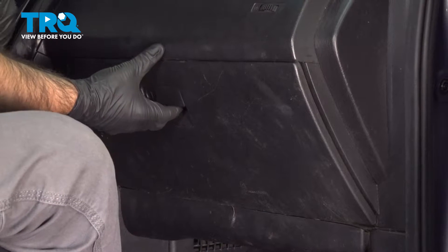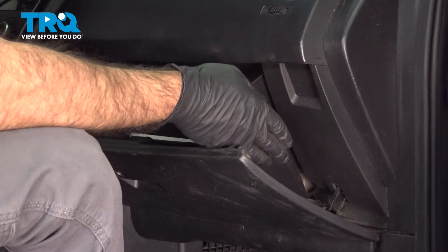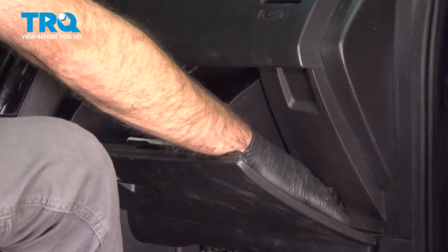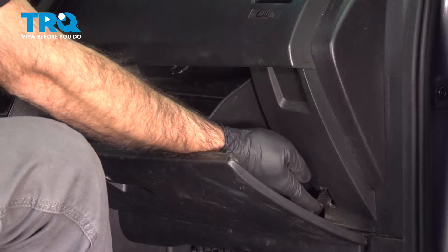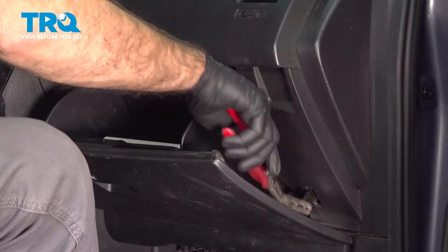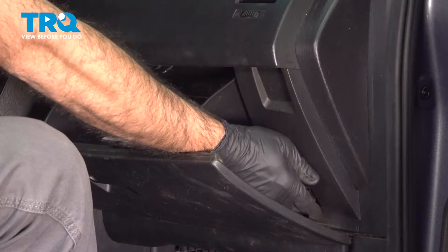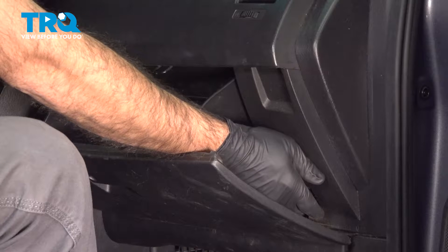We're going to start off by opening our glove box. Now typically there would be a piston down at this side here — ours is actually broken. You would normally take a tool and pop that off the little knob at the bottom. So we're going to move our piston up out of the way for now.